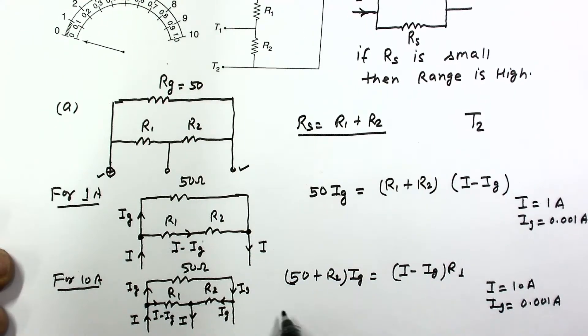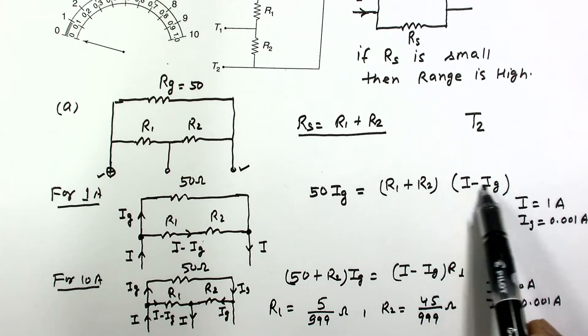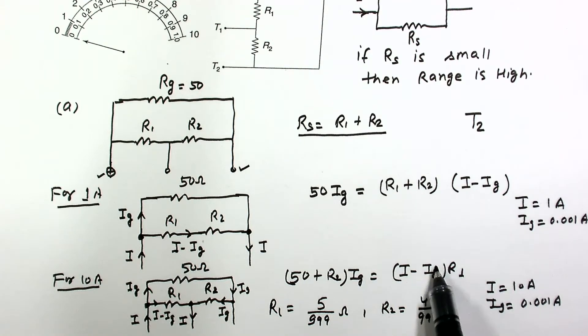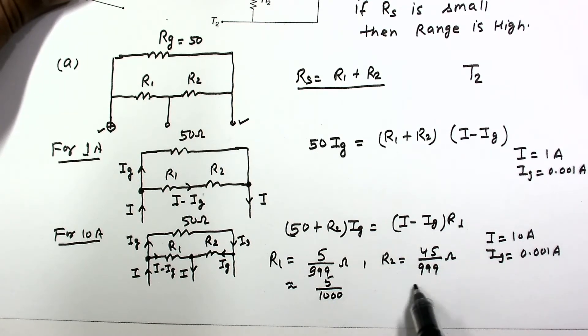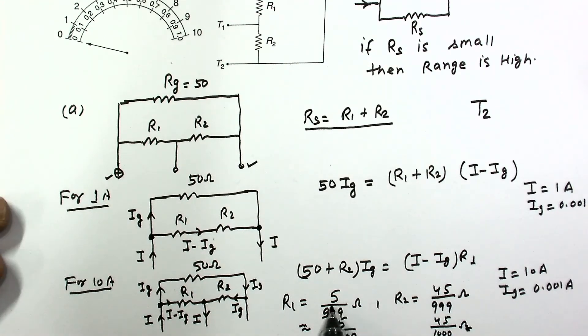Solving these two equations gives R1 = 5/999 ohm and R2 = 45/999 ohm. If you apply the approximation that Ig is very small compared to I and neglect Ig in I − Ig, the approximated answers are R1 ≈ 5/1000 ohm and R2 ≈ 45/1000 ohm. If the given options use these approximated values, then those options would be correct.